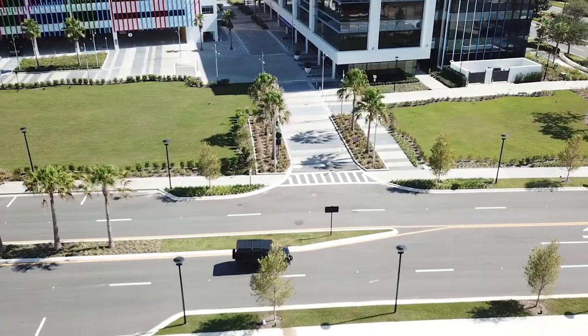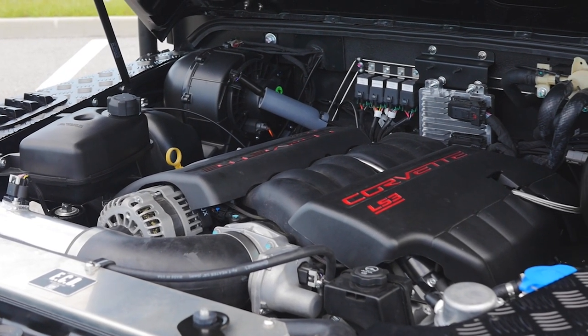Gracie is powered by our 430hp LS3 engine with 6-speed automatic transmission.